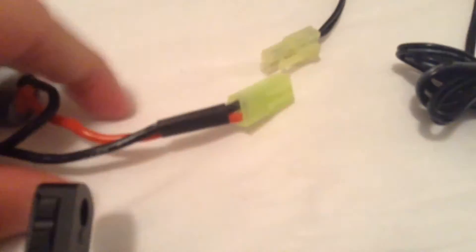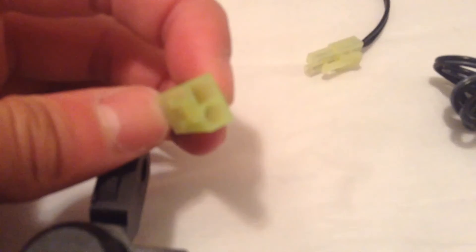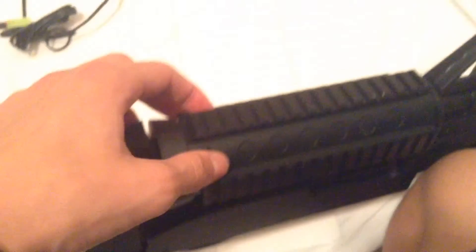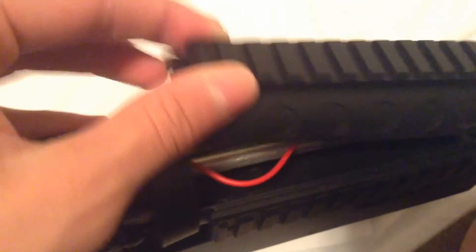The battery is actually charging right now. It comes with a DC wall plug for American wall chargers. It connects using one of these nunchuck-style battery connectors — just plug it in and it charges.